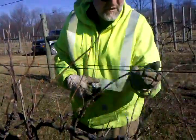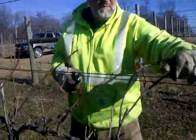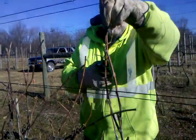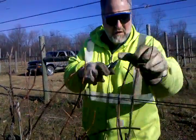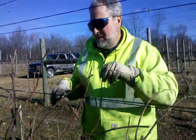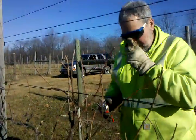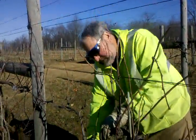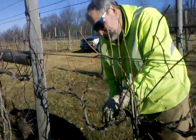I cut back till I can see green. There's one laying down that needs to come up. We try to go at least three or four nodes up where the buds will be, and then I follow the vine, look for dead wood, and move on.